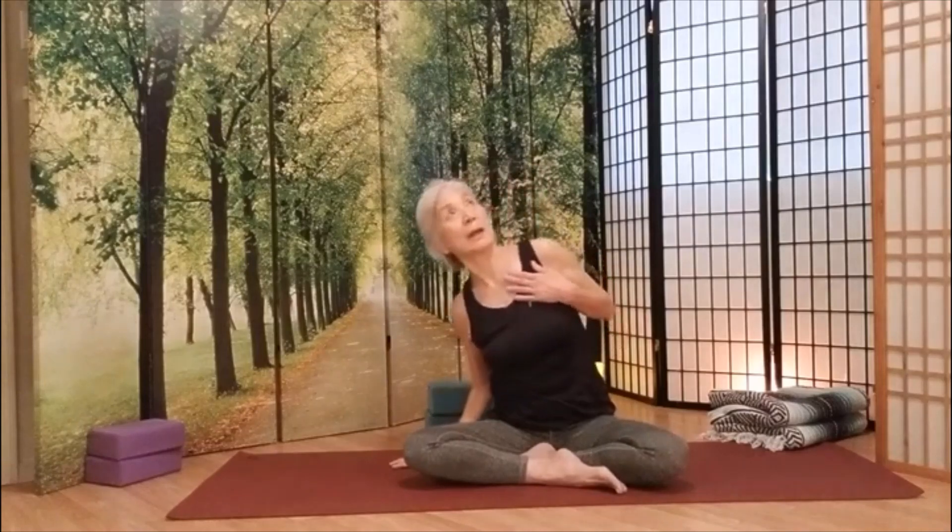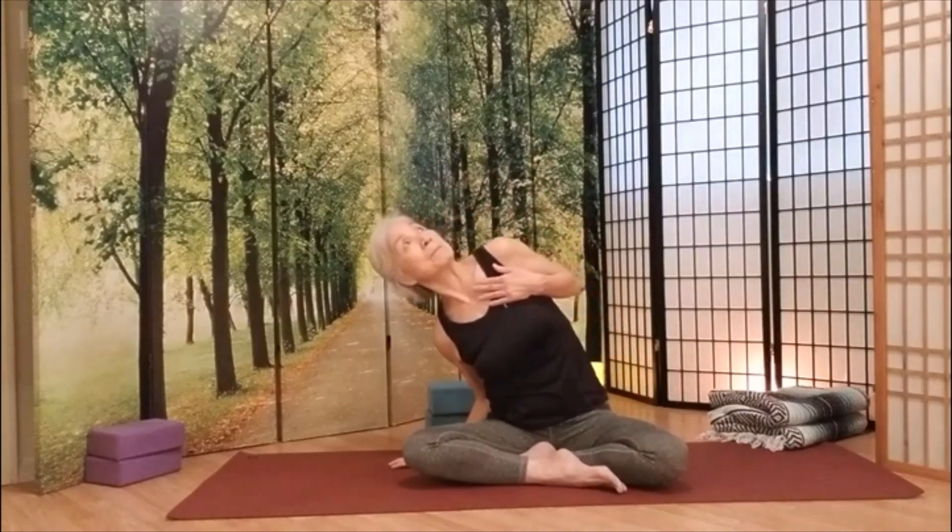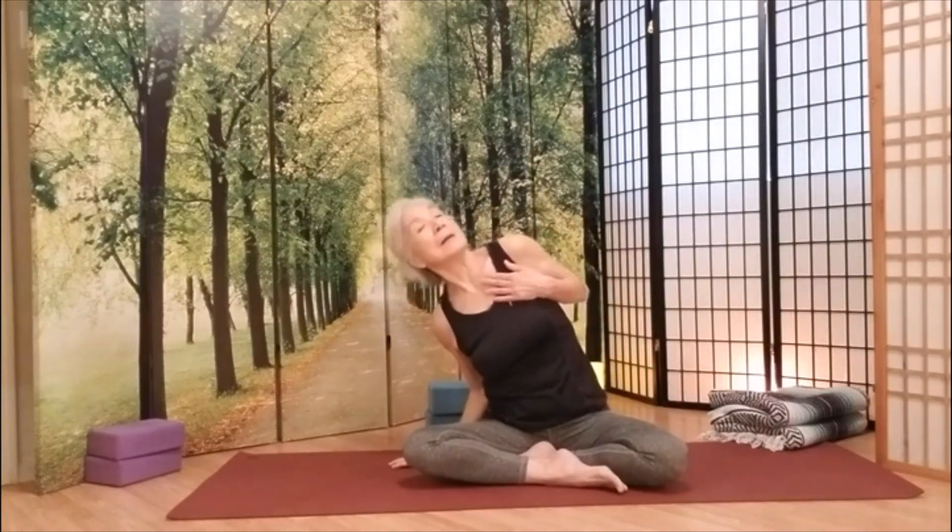We're going to do one more set. Inhale, go all the way up. Exhale, down. Inhale, all the way up. Exhale, down.